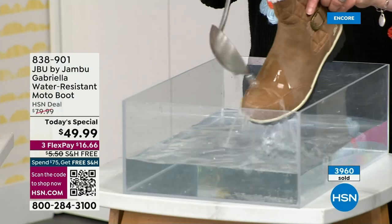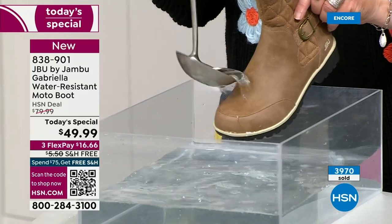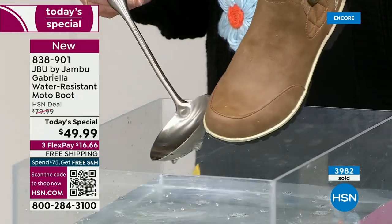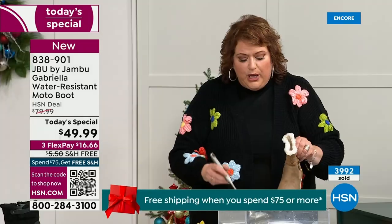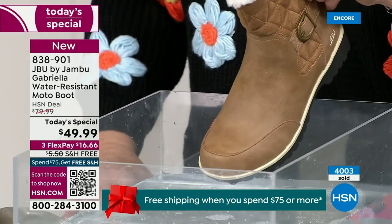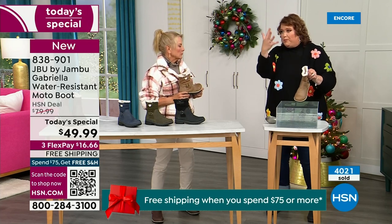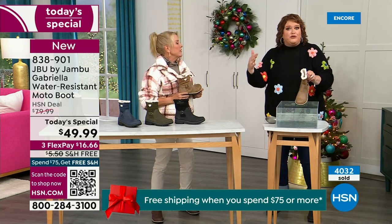One of the great things about the Gabriella is she's water resistant. That means if there is a puddle, a sudden downpour, sleet, rain, or snow, you're seeing how it just beads right off. When I get them home, I just take a soft cloth and wipe right over the top. That's a key feature because we never know what elements the day holds, especially during the winter season. Whether you're up north or down here in the south, it can fluctuate greatly from morning to afternoon to evening.